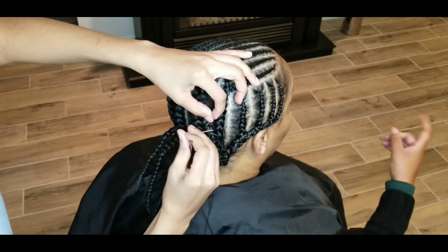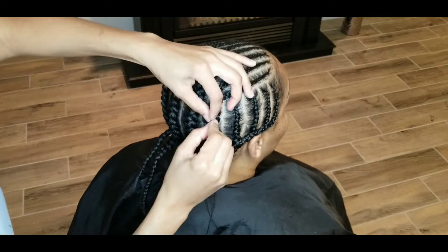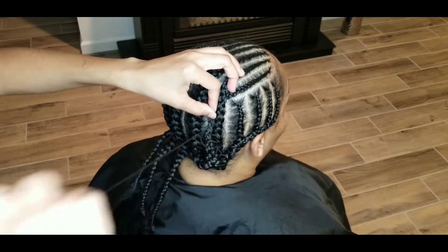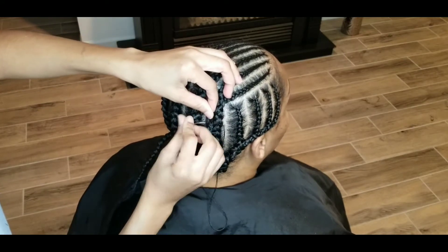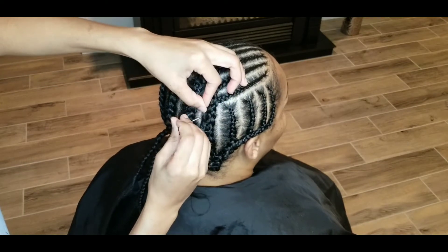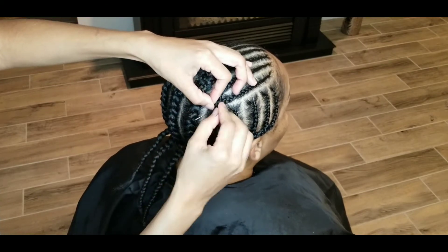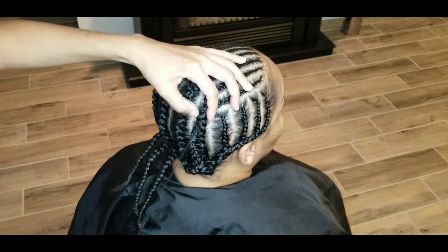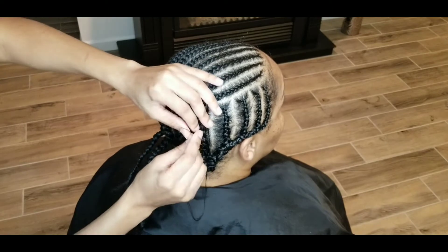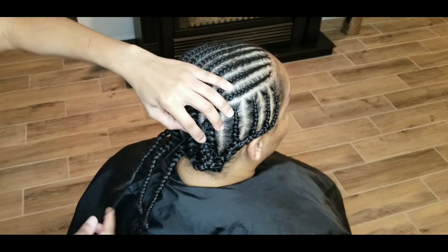You don't want an extra tight braid base and then an extra tight sew-in — your customer is going to be very uncomfortable, and that could also cause breakage. When it comes time to take the weave out, we want to still have healthy hair. So make sure you don't sew extremely tight as you're sewing this plat down. I worked on one side at a time, and now you'll see me come over to the other side to make sure both sides are very secure and flat.